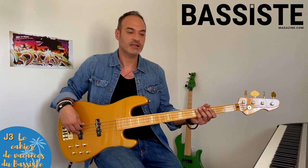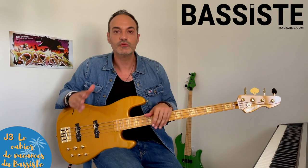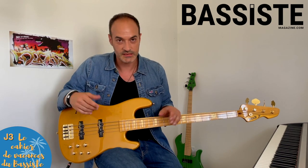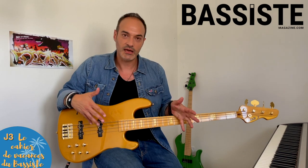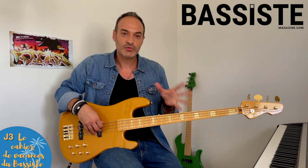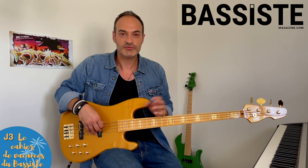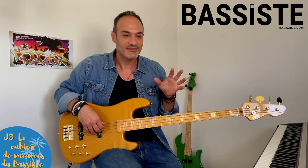Jour 3, le mercredi de la première semaine : on va travailler le rythme. Je vous ai écrit une formule rythmique, mais je ne vais pas vous la jouer. L'idée, c'est que vous puissiez faire l'effort de lecture. Vous trouverez ça dans votre magazine. Chaque mercredi, une formule rythmique à déchiffrer en autonomie. Pour les exercices qui méritent correction, je vous invite à poster vos vidéos en commentaire de cette vidéo. Ce sera mon cahier de vacances à moi d'aller checker ça et de vous mettre mes petits commentaires.